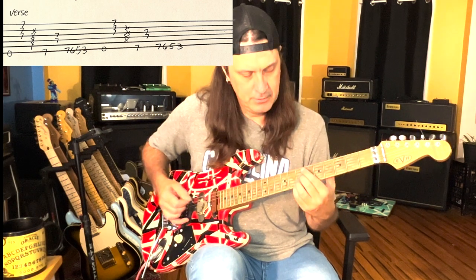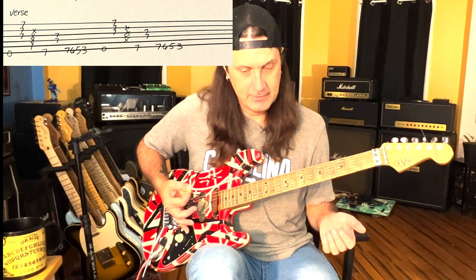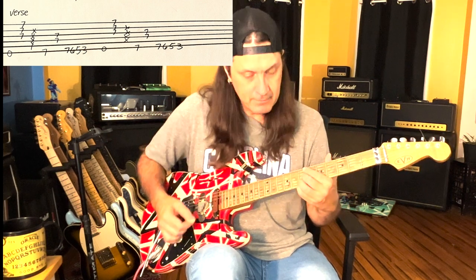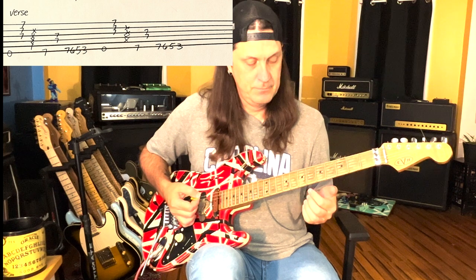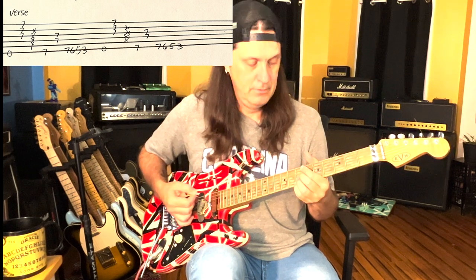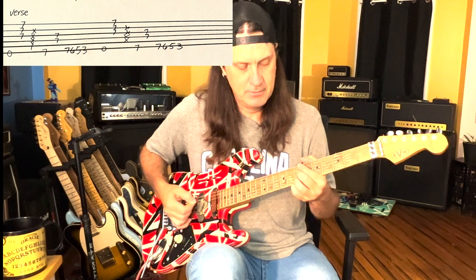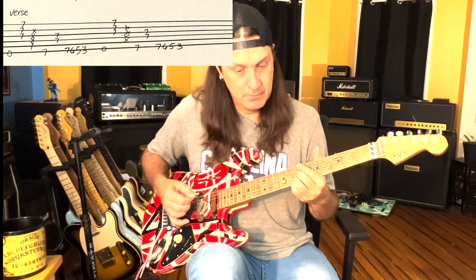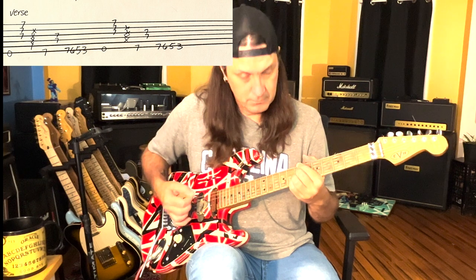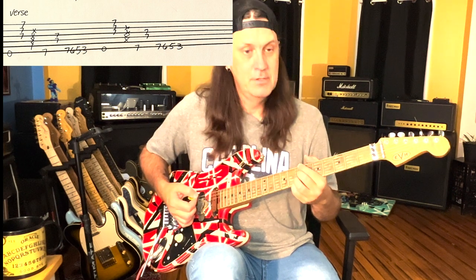I'm playing the top three strings with my ring finger, middle finger, and pinky. In between that I'm palm muting - I hit the low E and then put my palm on the strings. This is where it gets tricky - this is the rhythm part you've got to get down. I'm going down to the 5th fret and up, that's it.